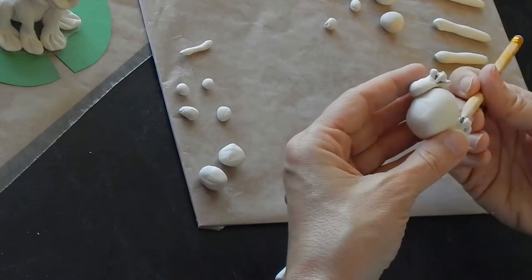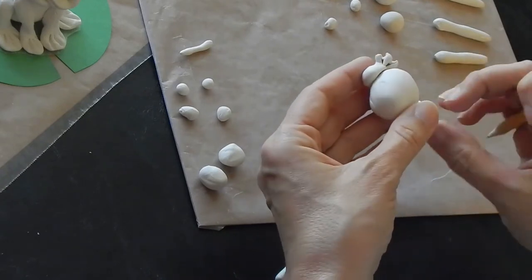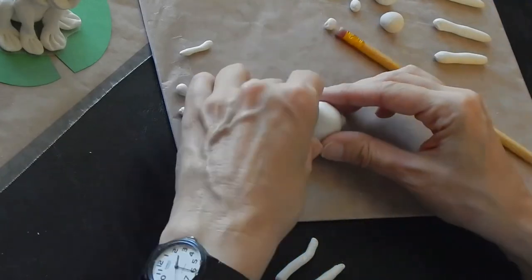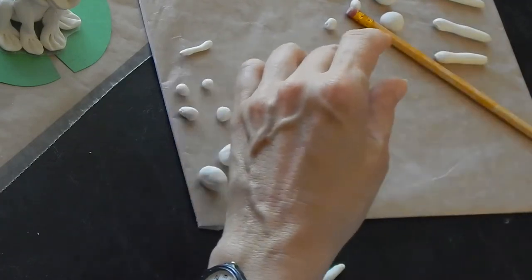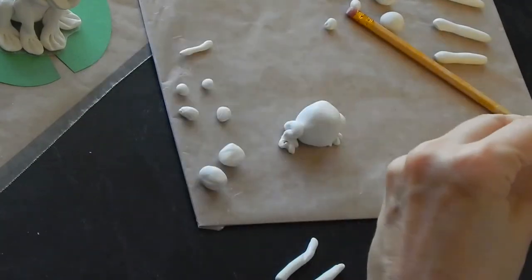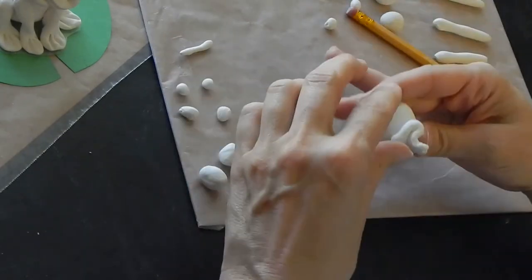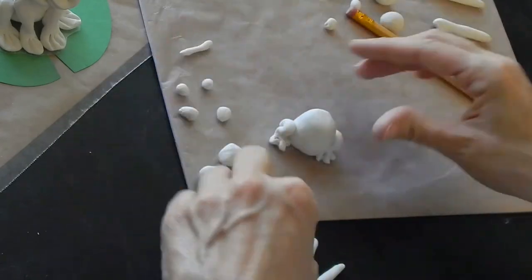The more you work with polymer clay the softer it gets, and your hands can get sticky and clay starts sticking to you. I have some damp paper towel to wipe my fingertips on, which is helpful to keep your fingers from getting too sticky. This guy has little short back legs and that's totally fine.